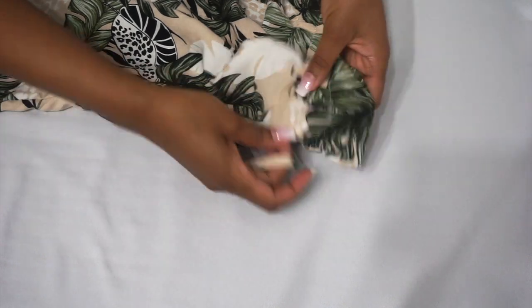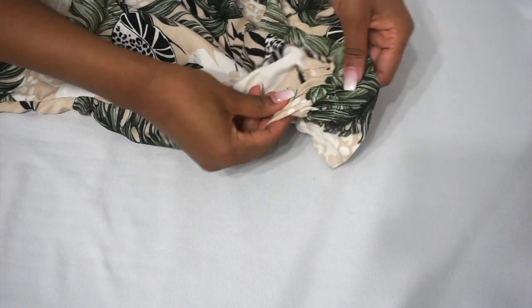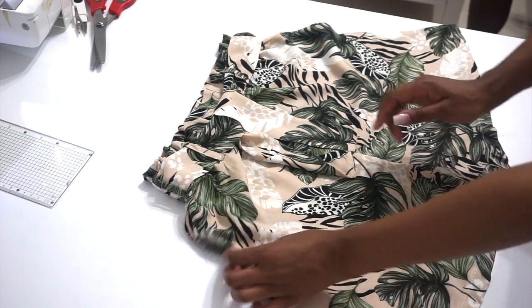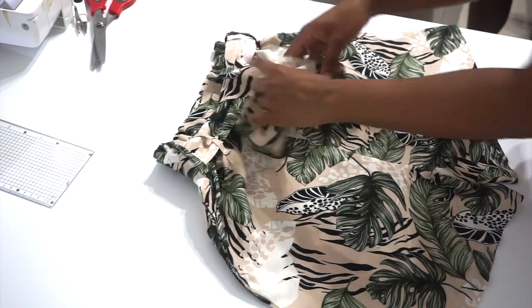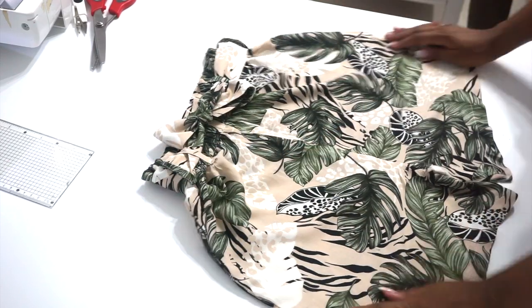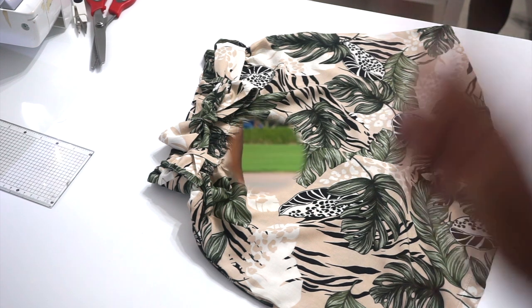Our final step is attaching our belt loops to the shorts. I'll attach one belt loop at the back seam, two at the side seams, and two at the front. These are the final results of our paper bag shorts and they turned out great! If you enjoyed this video give it a thumbs up, subscribe for more, thank you for watching, and God bless!